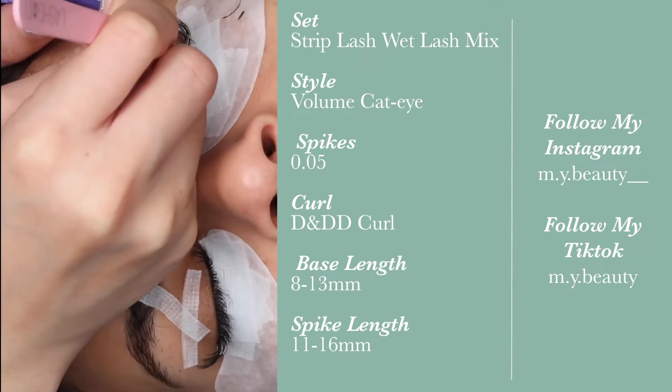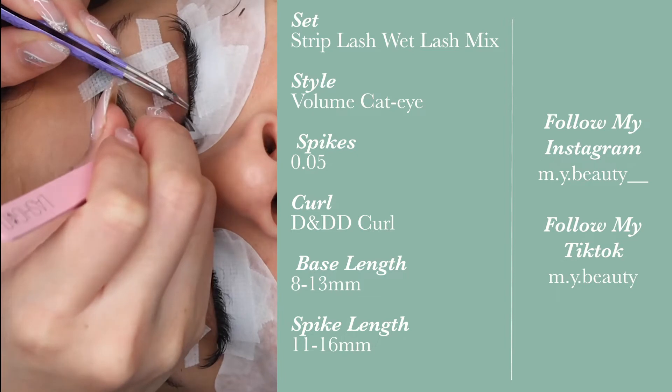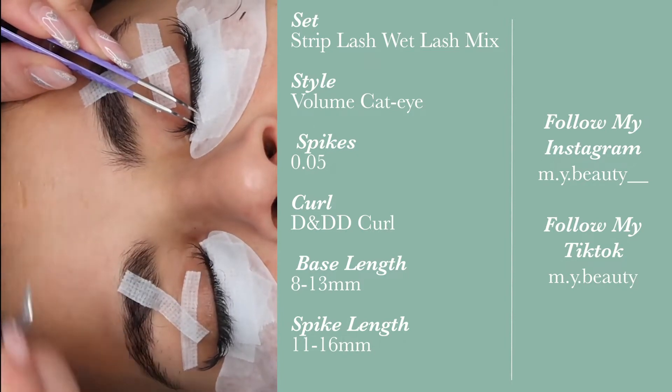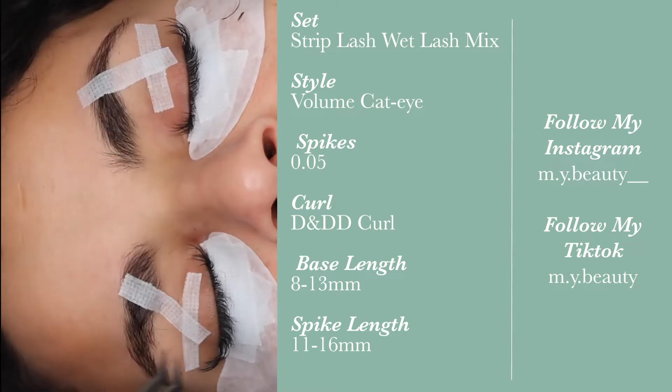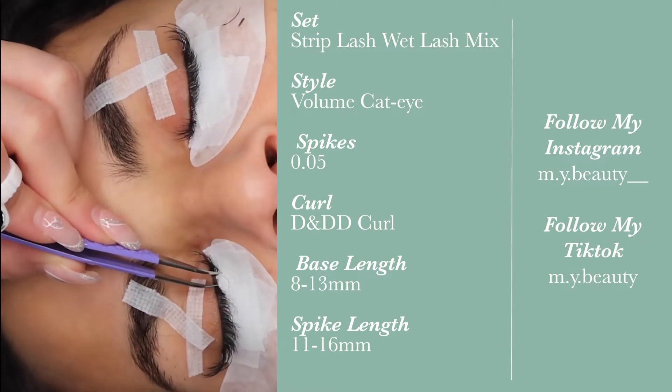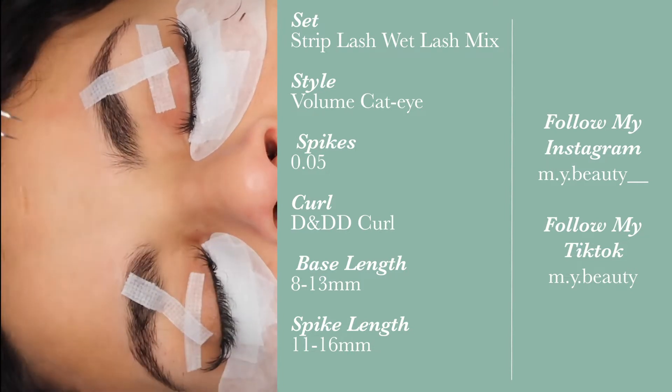One thing you can do at the end of your appointment, if you want it to be a little more on that wet, spiky look, is add primer to the tips of the lashes at the very end. But the way I went about it was just to grab and apply.